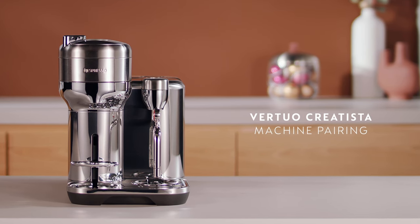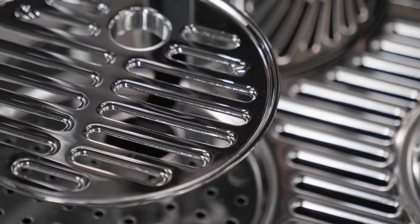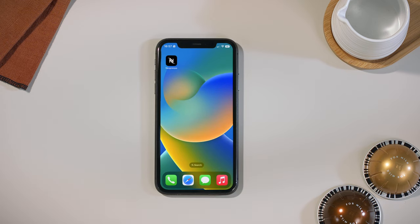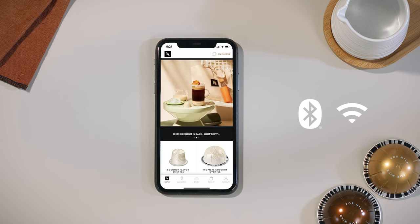This video will guide you through the phone pairing of your new Nespresso Virtuo Creatista machine. To pair your Virtuo Creatista machine, make sure that you have downloaded the Nespresso app on your mobile device. We recommend that you always update the app to the latest version. Make sure Bluetooth and Wi-Fi are enabled on your mobile device and that you are close to your machine.